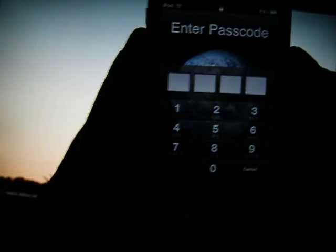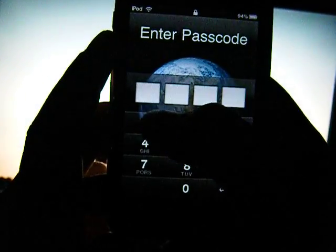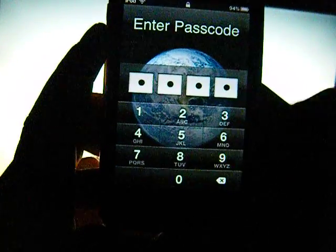That's my background on my computer, if anybody cared. It actually looks better than that, it's just the camera doesn't have autofocus either. Anyway, now we're back to the lock screen, and originally you're going to have to put in your old password — for me it was 1379 because it was easy.